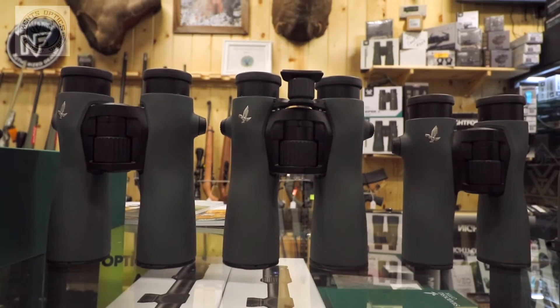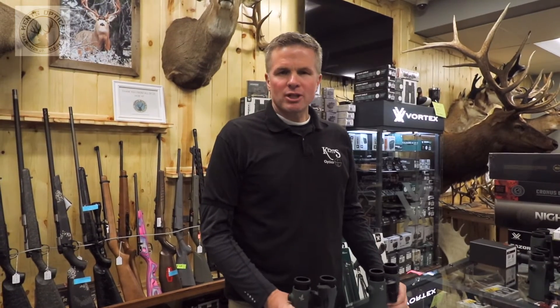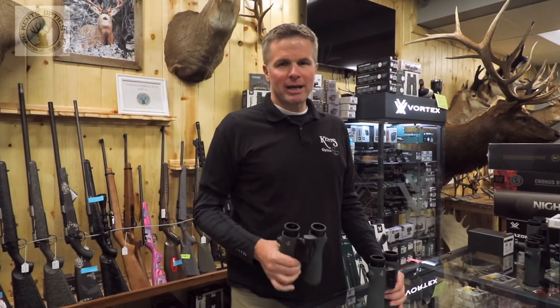They come in 8, 10, and 12 power, and they are fantastic. Swarovski did a great job with this one. Come on into the shop, check out all the cool products that we have — we'd love to help you out.